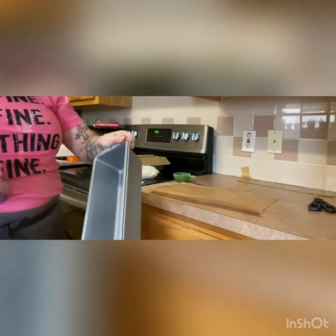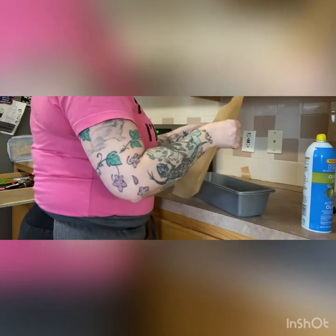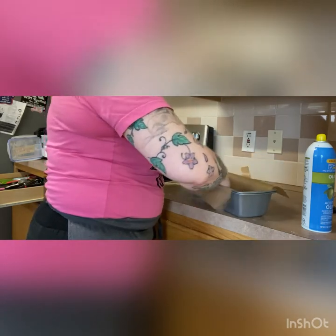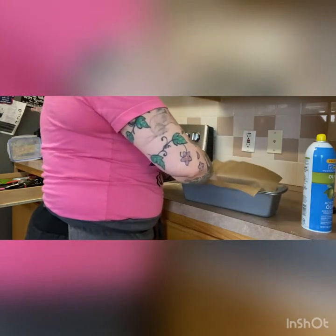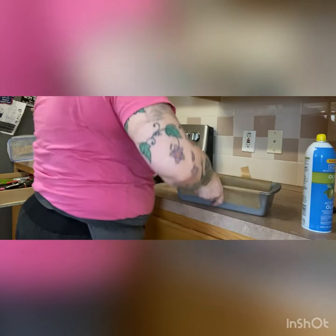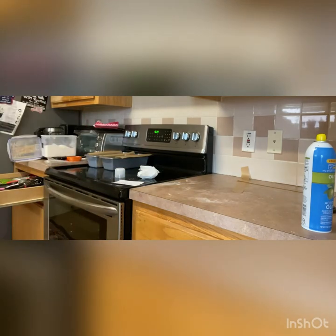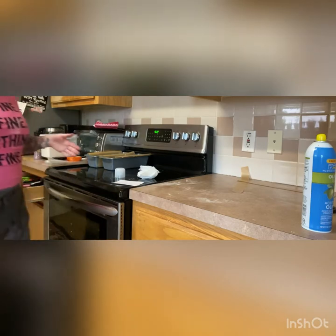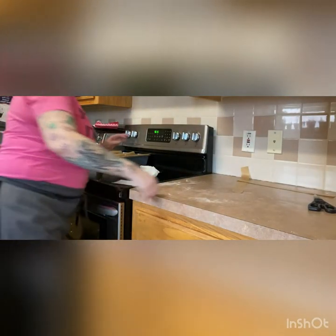We'll do the same thing with the second pan — spray the pan, put the parchment in. I like to spray on top of the parchment paper as well, especially for bread, but I do that right before I put the dough in so it's not too greasy. We can set those aside on the stove. In this case we actually don't preheat — we start with a cold oven and boiling water, so it won't make any difference what's sitting on your stove today.